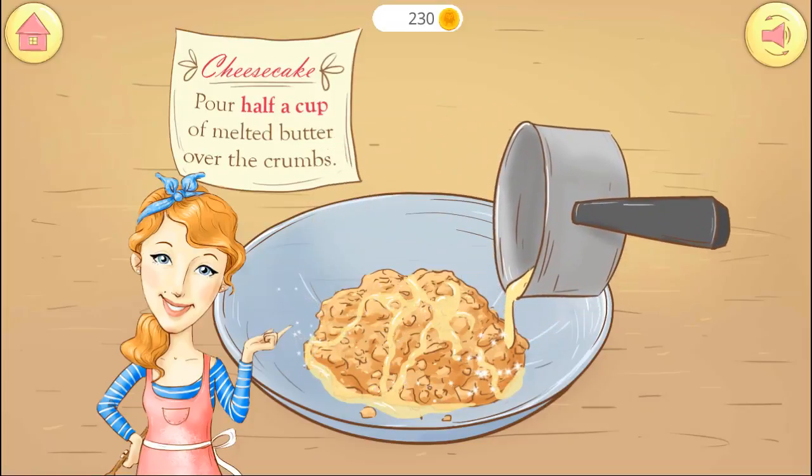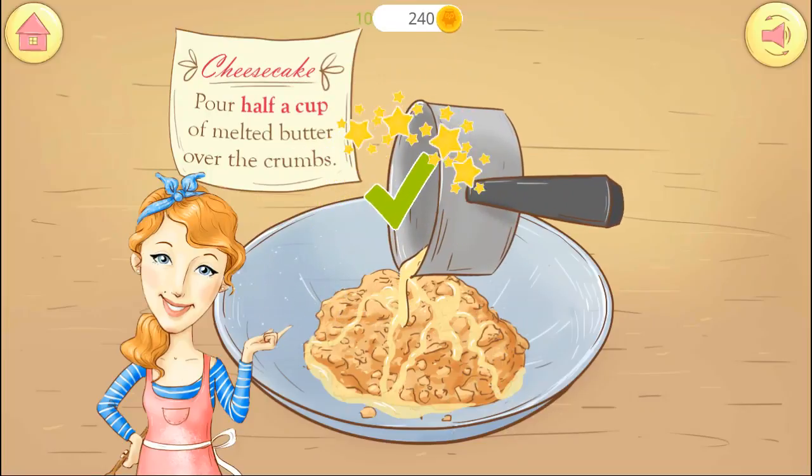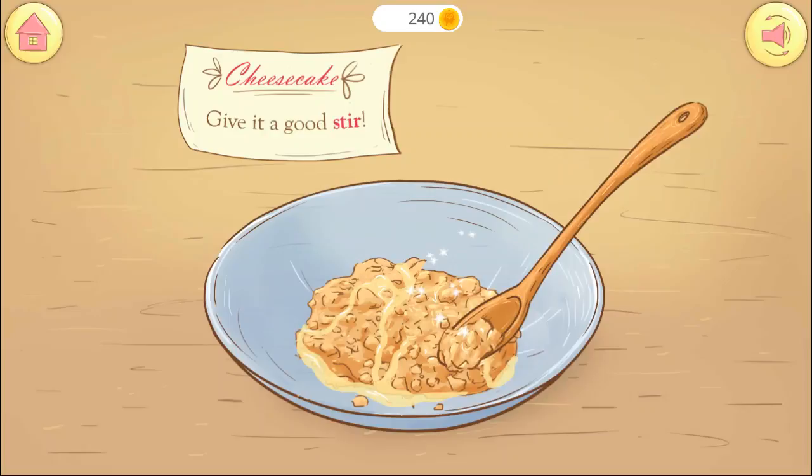Pour in half a cup of melted butter. Give the cookie crumbs and butter a good whisk.